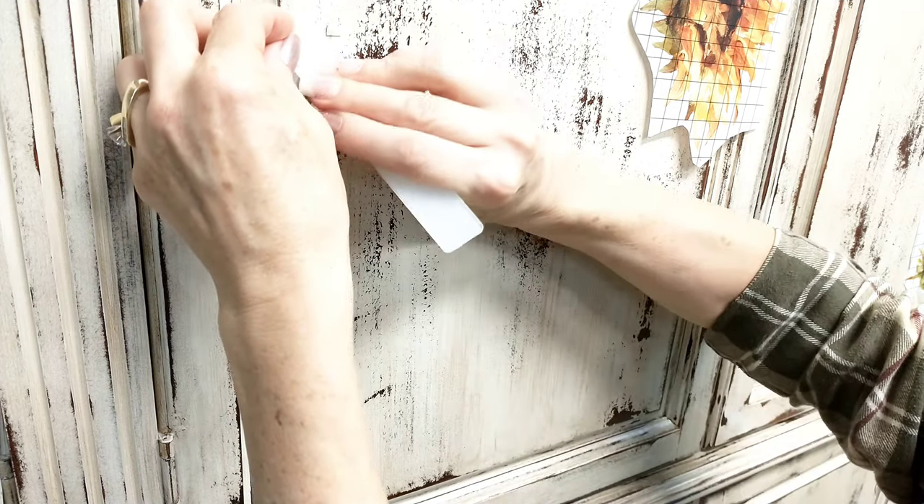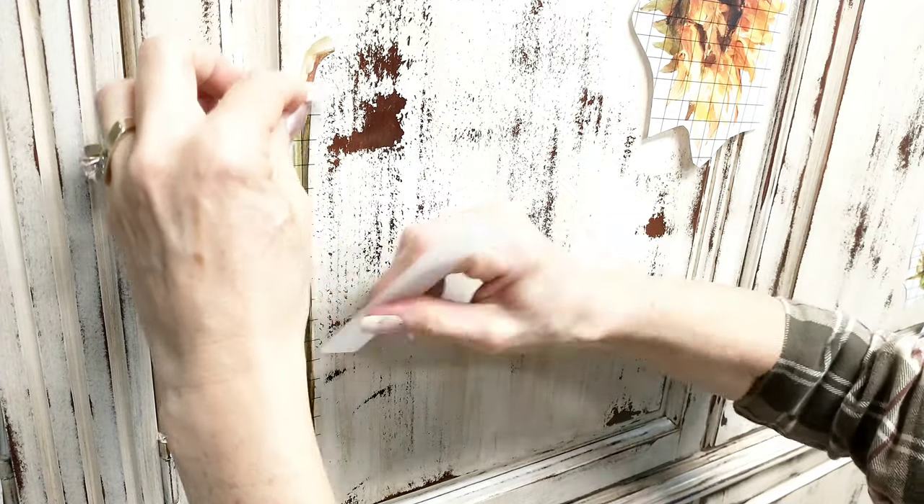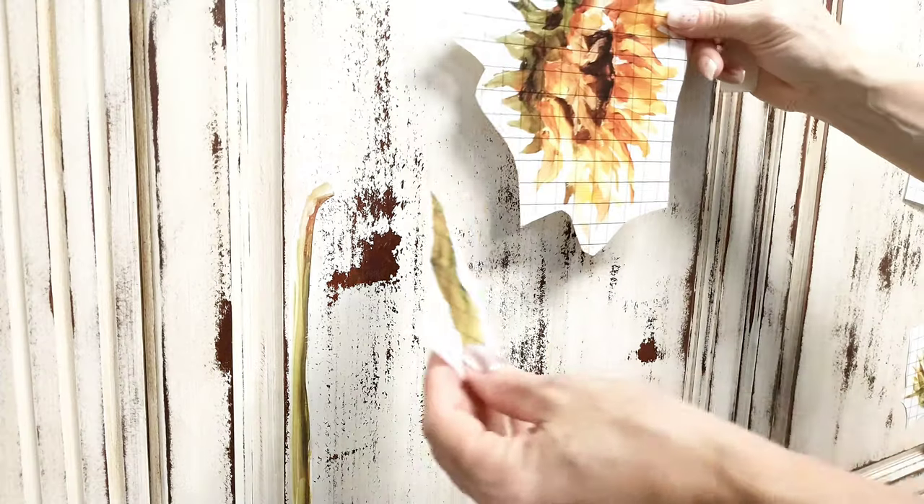Then I peel as I go. Anywhere that I see that part of the design is still stuck on the transfer, I just push that transfer right back down and then give it another good scrape until I pull it off.